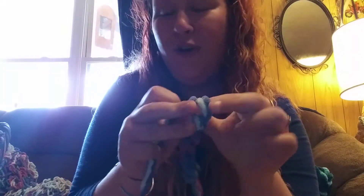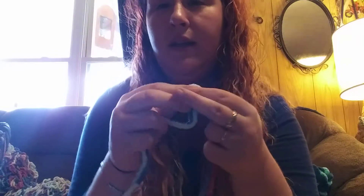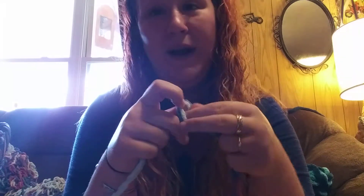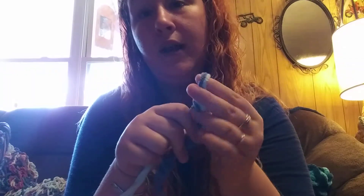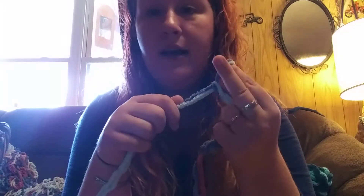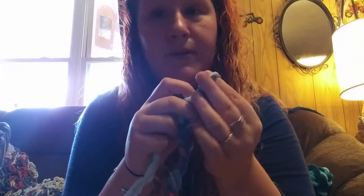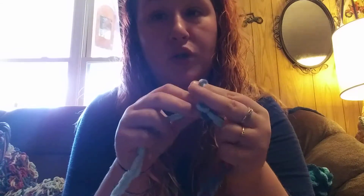If you want to get started on this with me, you're going to need at least two skeins to start. Just be careful with the colors you get because I ran into some trouble buying them at Walmart and not being able to find the next color. Pick something that has a lot available, or shop online where you'll probably have better luck getting all the colors you want.